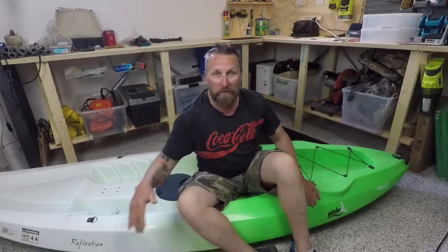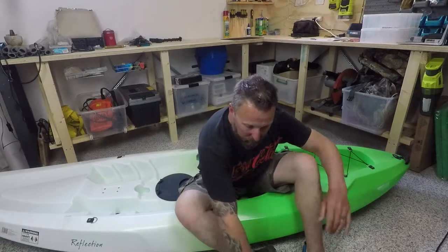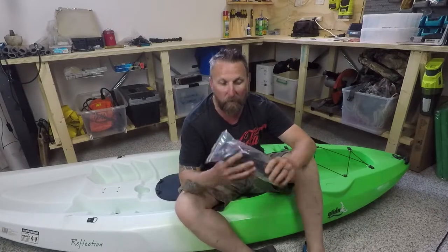So today what we're going to do to my kayak to start it off is we're going to be installing some rod holders.